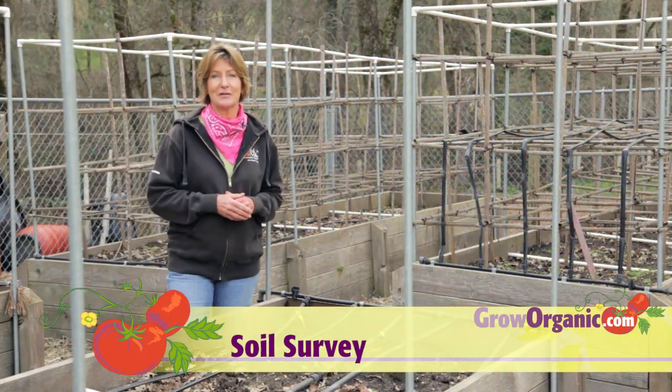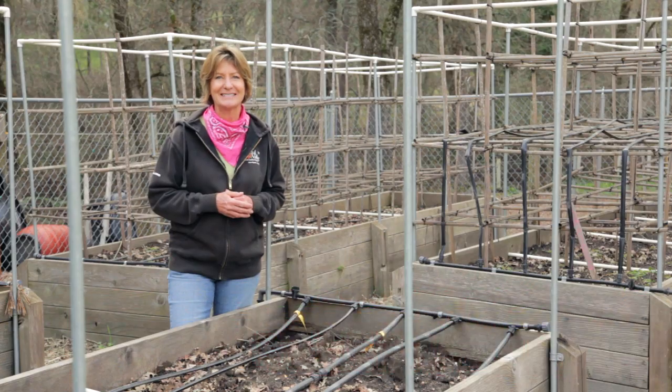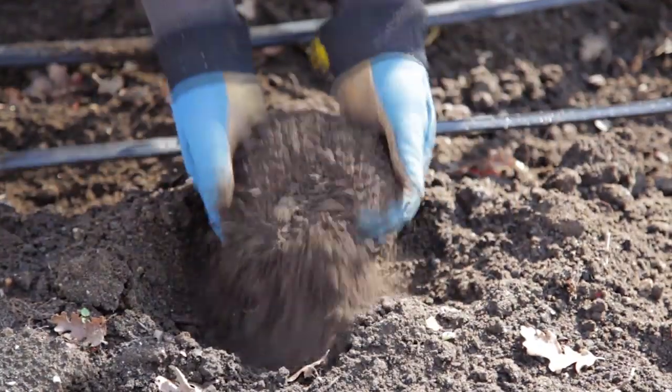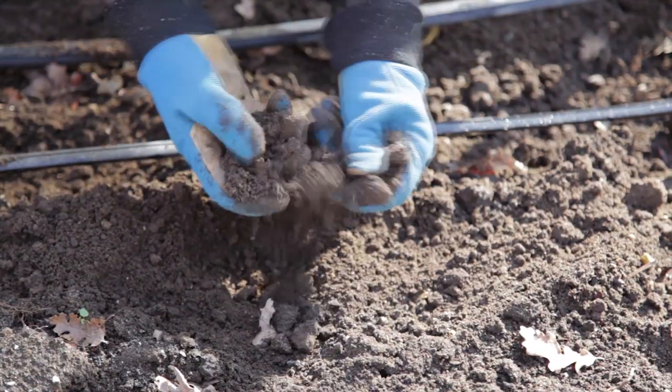Organic gardening is all about the soil. It's critical that you have information about your soil's characteristics in order to have a successful garden. When we talk about soil type, we usually mean soil texture. Soil texture is determined by the size of particles that make the soil.